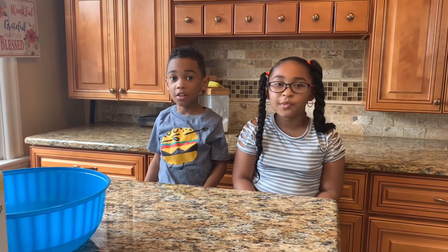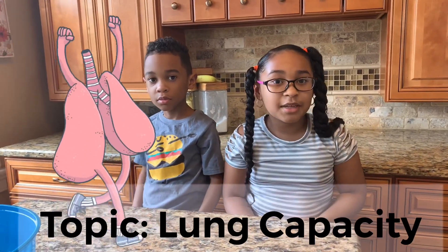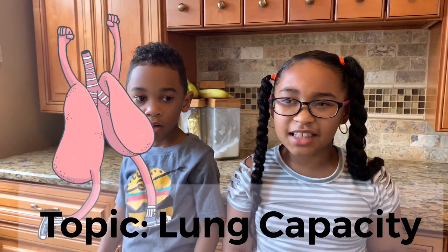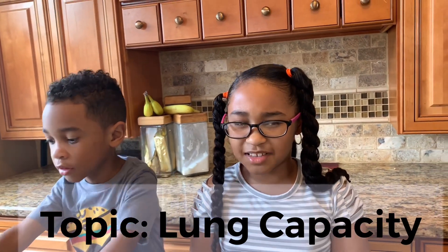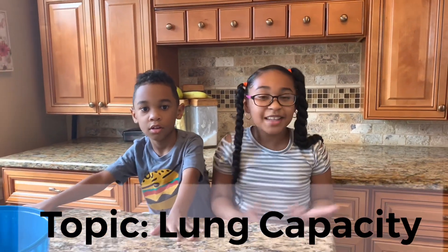Hi guys, today is another Super Science Sunday! Well, it's a science experiment, but it's also a challenge. So basically, Super Science Sunday Experiment Challenge? Does that sound right? I don't know, but let's get started!